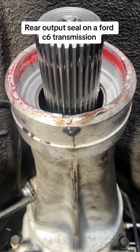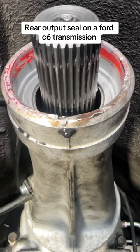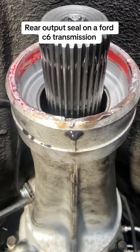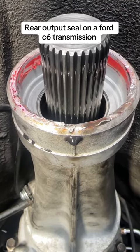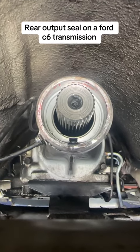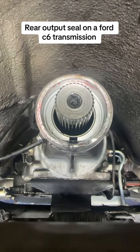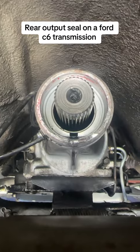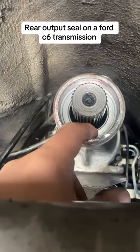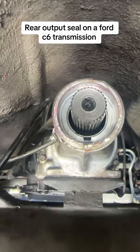Make sure inside the transmission is clean first. See that red material? That's like a sealing gasket — all that has to come out so the new seal can seat perfectly. I used a long skinny flat screwdriver to pick most of it out, then got in there with some sandpaper on my finger and went around to make sure it's all smooth and ready for install.